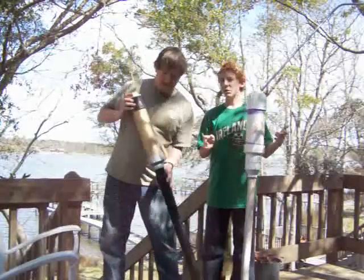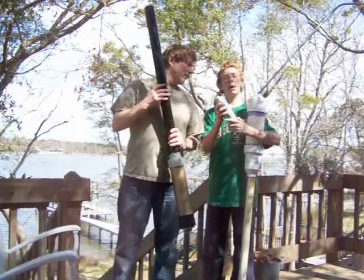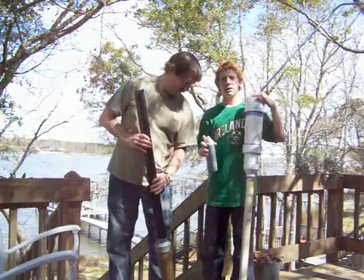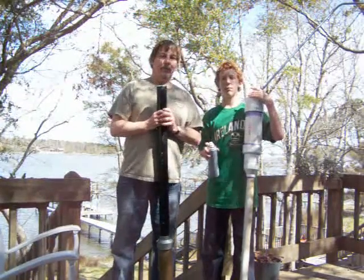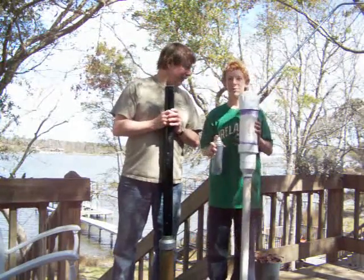Speaking of accelerant, what do we use? We use hairspray. Why is that, Chris? Because hairspray, like all other aerosols, is extremely dangerous, flammable, and fun. We'll find out how fun in just a few moments when we start firing these.